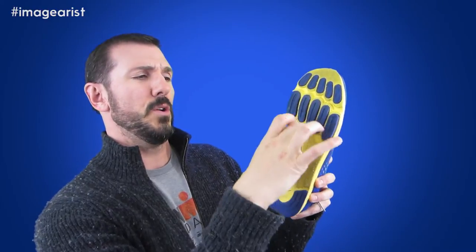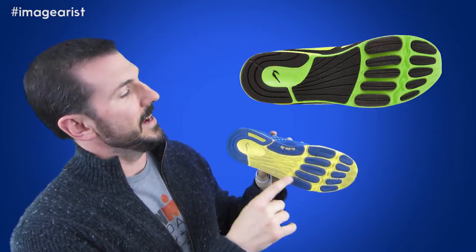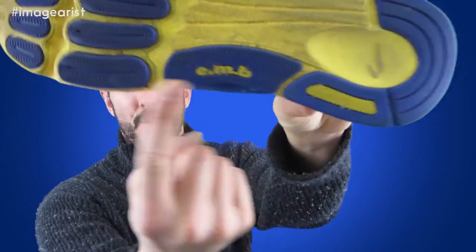Right over here in the mid-foot sole section, there's a pretty significant change from the Energy NR1 to version two. You'll notice — we'll put a picture of the bottom of the Energy NR1 — that it had a full rubber plate: this entire section was fully rubber. Now we're going to get to this little feature in a second. This is the EMB, or the Extended Medial Bridge. You can still see the remnants — the heritage — of that mid-foot strike plate from version one. Now it's been replaced by exposed EVA foam in that area.